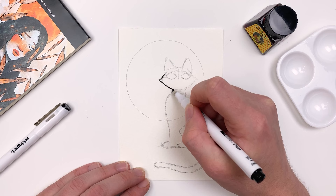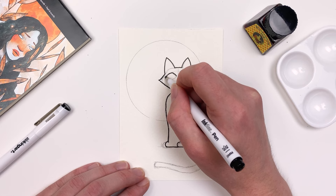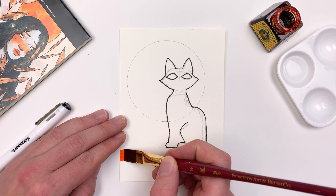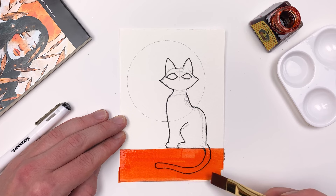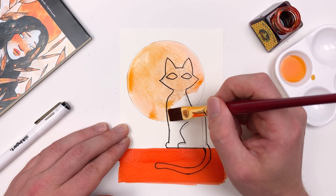Using our King Art chisel tip pen, I'll go in and line my sketch, focusing more on the outside edge than the interior edge, as we're going to go back in and fill in our cat with black later on. Using our undiluted drawing ink, I'll go in and create a ledge that the cat will sit on, and then washing out my brush, I'll go in and fill the circle that we established earlier. I'm going to use our wet-on-wet technique in order to create the texture on the surface of the moon.